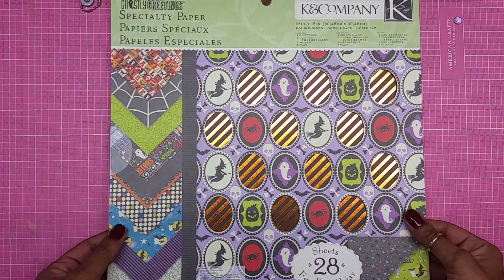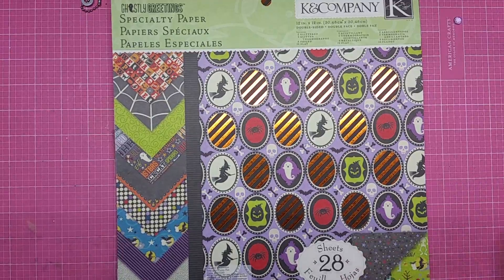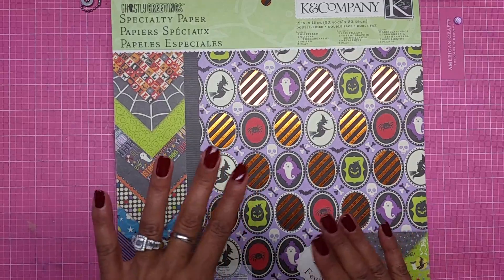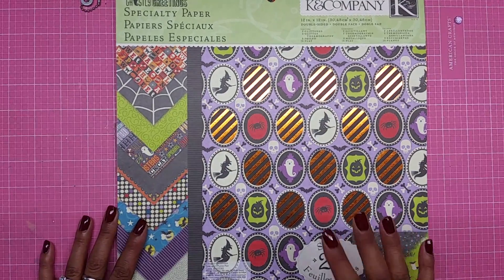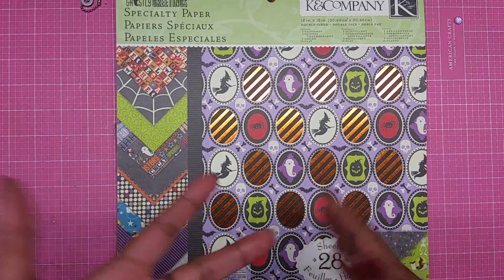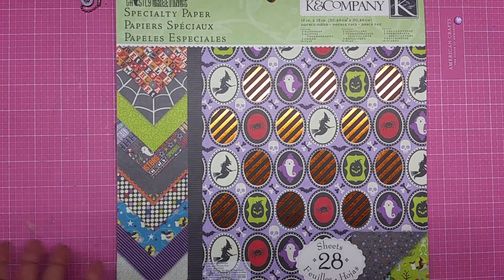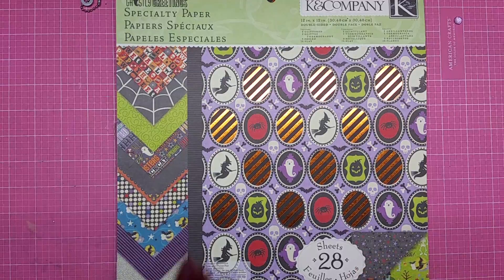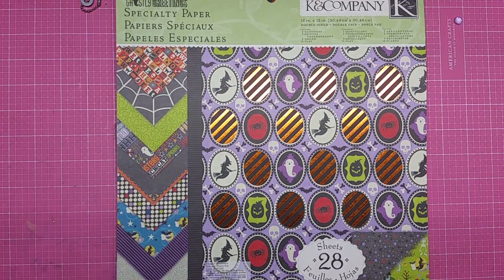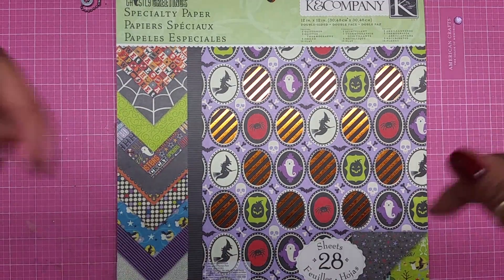Hey guys, it's me Glory, and today I'm coming to you with my first Halloween card of 2017. I want to apologize for my last video, the squirrel card — I had no idea my video was upside down when I uploaded it, and there was no way for me to convert it because YouTube ended up changing the video creator.